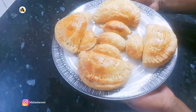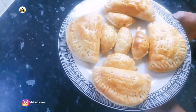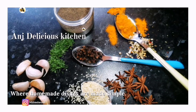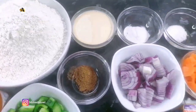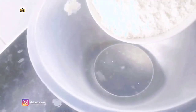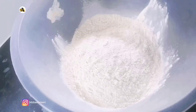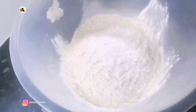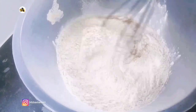Hi lovelies, welcome to Ann's Delicious Kitchen. In this video I will share with y'all how I make Ghanaian meat pie. Please be sure to subscribe to this channel and click the bell for notifications. I will start off by combining all my dry ingredients — in my bowl I have already added three cups of flour, one teaspoon of baking powder, one teaspoon of salt, and half a teaspoon of nutmeg. Mix till it's well combined.